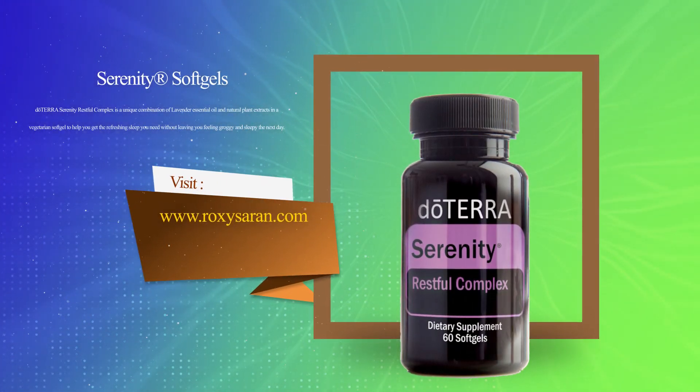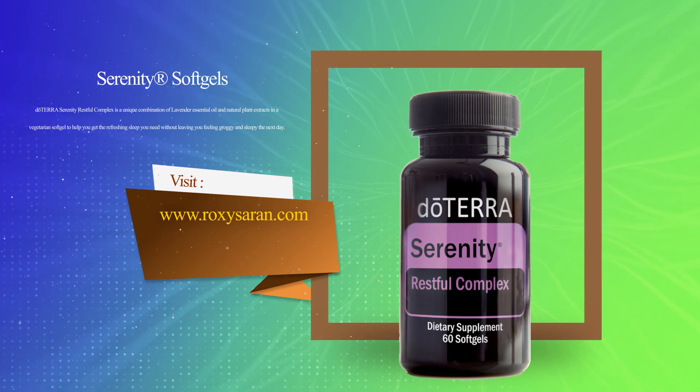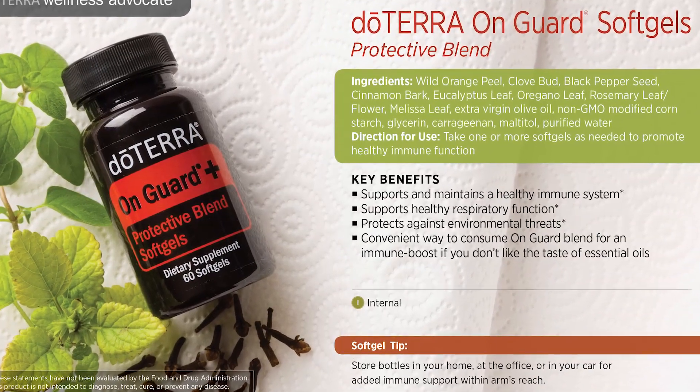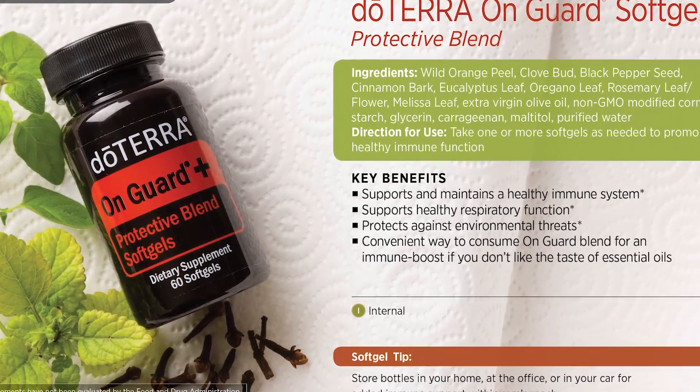The only soft gel that is not the same exact thing as the oil is the Serenity soft gel. Serenity soft gel is not the same thing as the Serenity oil in a soft gel — it is actually a blend of herbs plus lavender oil. Another one is the OnGuard Plus soft gels, which is OnGuard oil plus other oils like black pepper and Melissa. And also the Adaptive soft gels. Those three are not exactly the same thing as the oil blend in a capsule. Everything else pretty much should be the same thing.